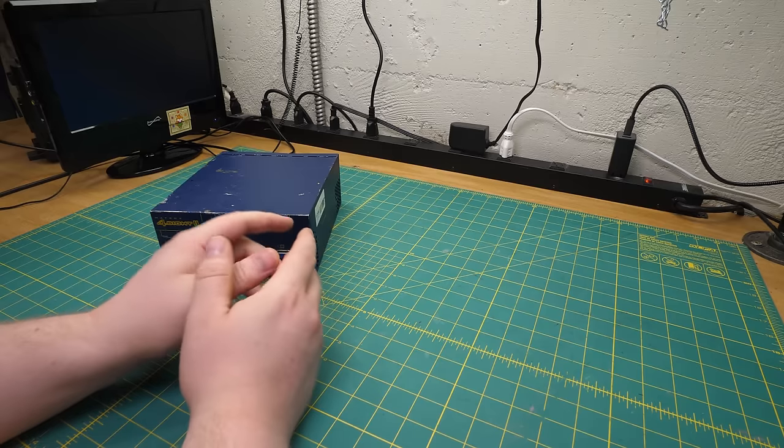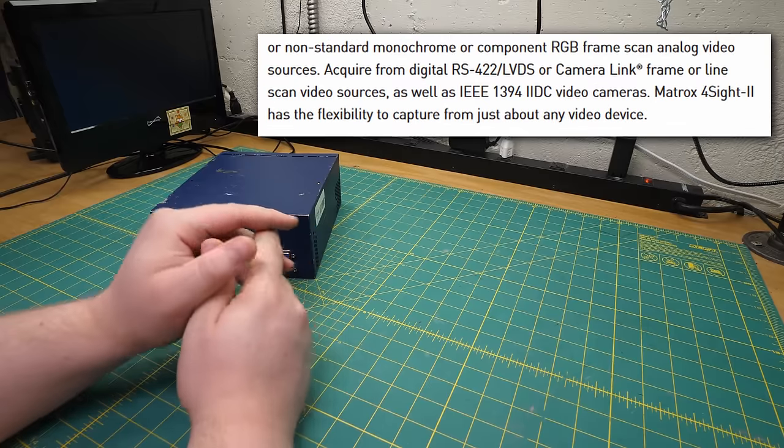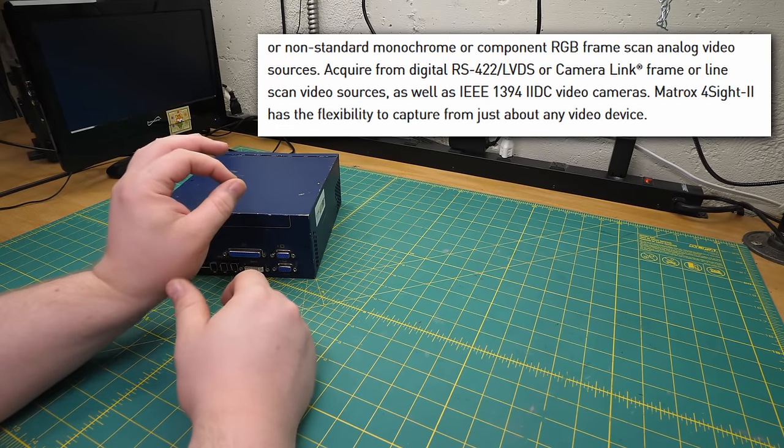Beyond those, the Foresight veers into much stranger formats. You could capture digital video over RS-422, LVDS, or Cameralink. LVDS I know, but the others are totally new to me. And they also list composite RS-170 and CCIR. You know the terms NTSC and PAL? Those aren't actually names of video systems — they're color systems bolted onto existing black-and-white television standards. If you want to refer to black-and-white American TV formally, EIA calls it RS-170. And CCIR is the name of the standards body that created PAL before it was PAL.